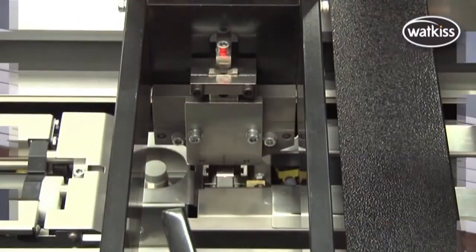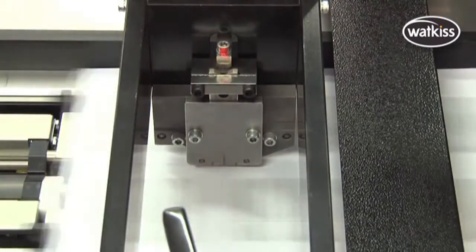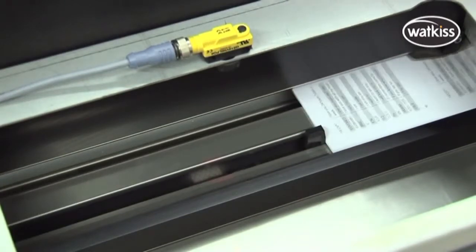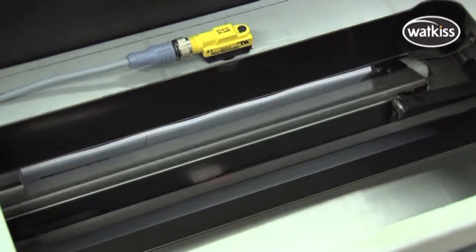A single stitching head in the PowerSquare inserts from one to six stitches in the spine. Alignment and stitch quality is consistently excellent, because the stitching head is static.